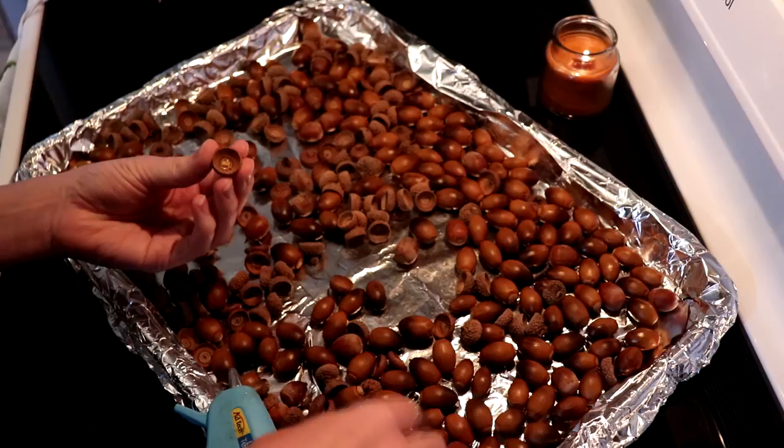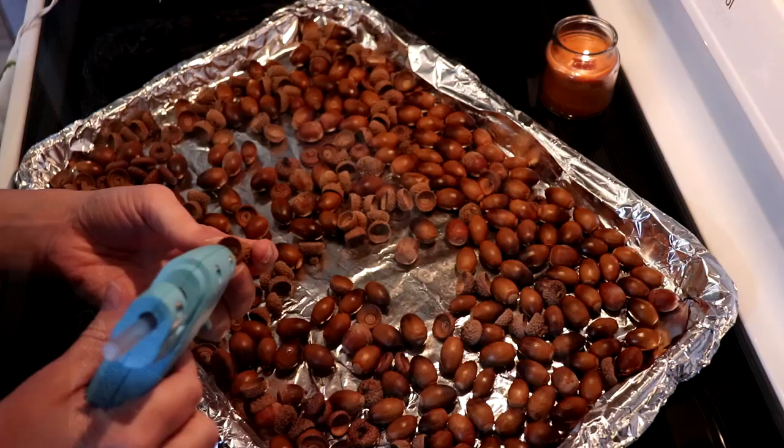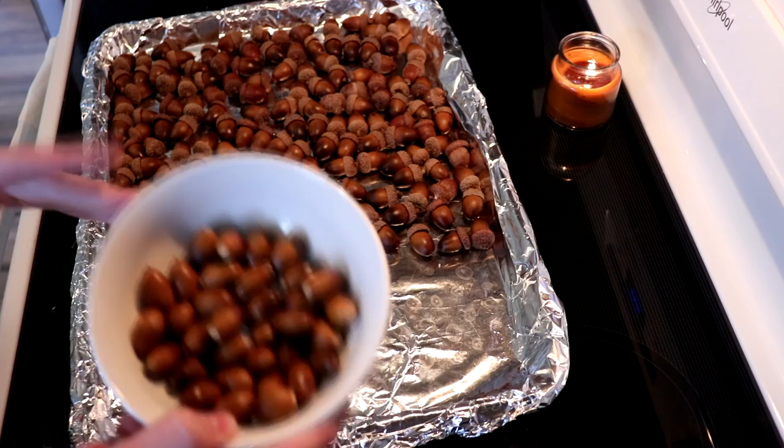Most likely the caps fell apart when they hit the ground from the tree and they will look like this. One down, 15,000 more to go! You're probably going to have something left over — either some extra caps or some extra acorns. Don't throw them away though, because you can still use them; they are already dried.